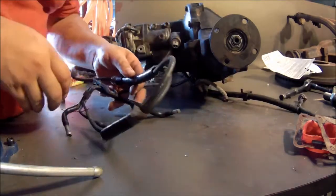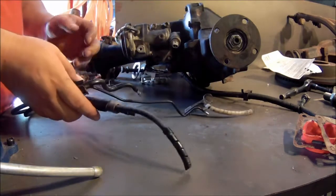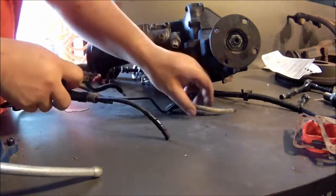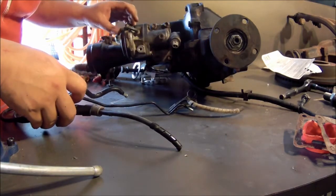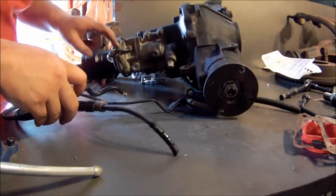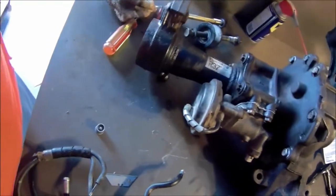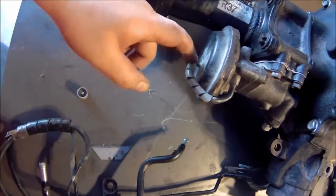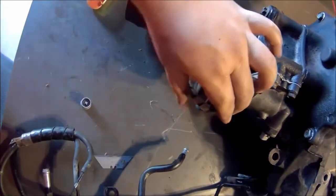As you can see, these were the old vacuum lines. I just removed them since I didn't need them anymore. I just need one of the small vacuum lines that came out of the actuator, and I just looped it back around itself to keep anything from getting inside there — just to keep it sealed.